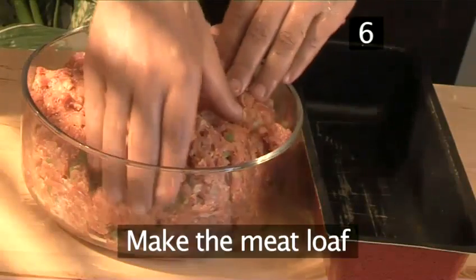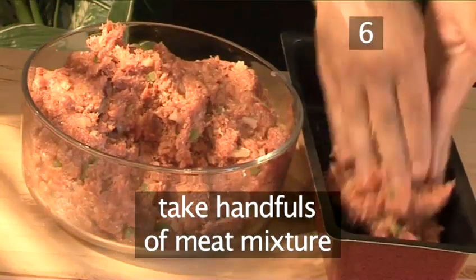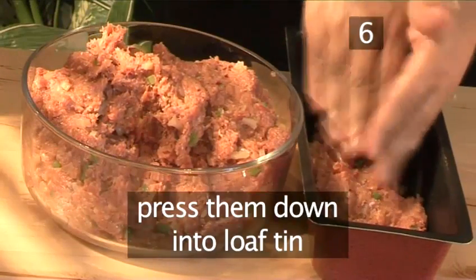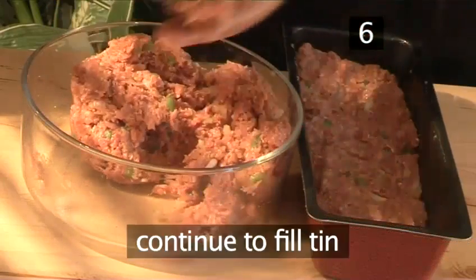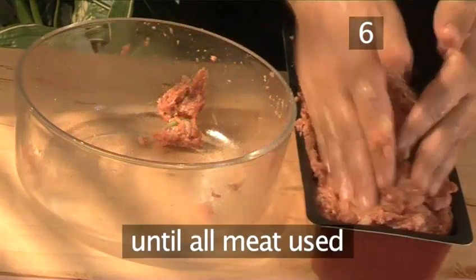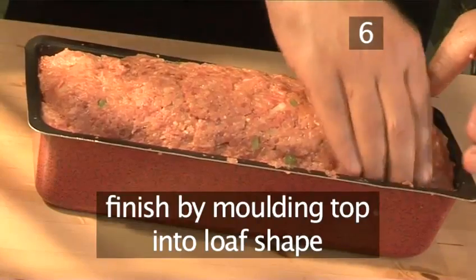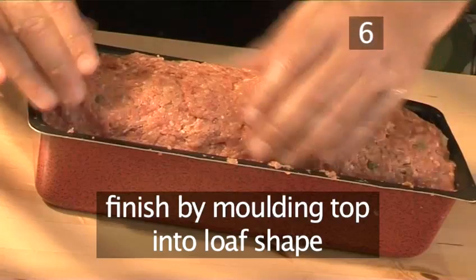Step 6: make the meatloaf. Take handfuls of the meat mixture and press them down into the loaf tin. Continue to fill the tin until all the meat is used. Finish off by moulding the top into a loaf shape.